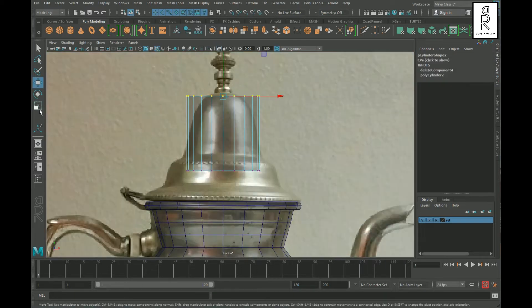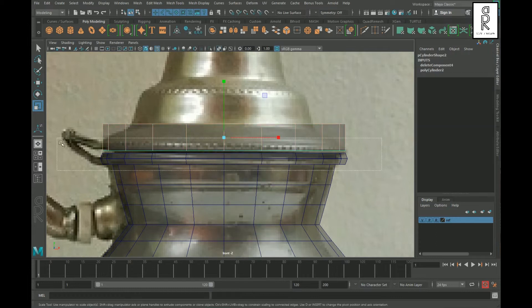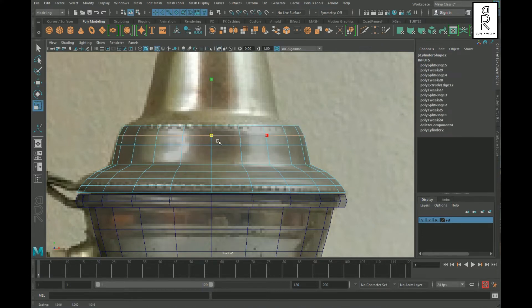Similarly, for the top part of the model, take a cylinder, delete the top and bottom faces, then create the shape by scaling up from the middle. Extrude the edge loop and create edges wherever needed, then scale them according to the reference image.